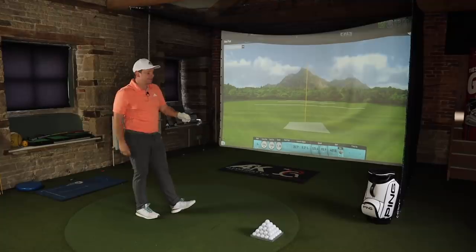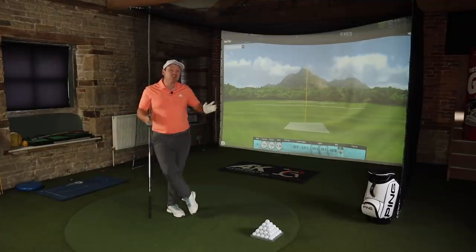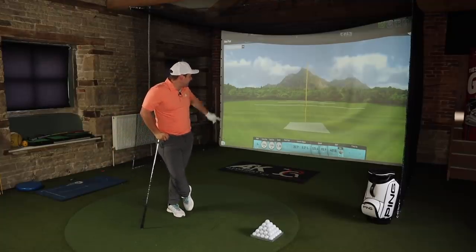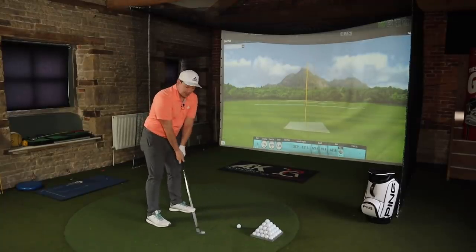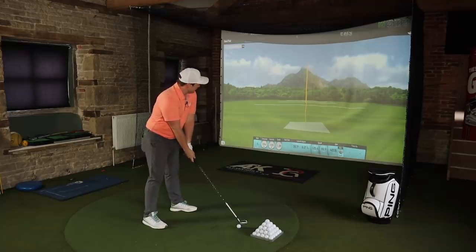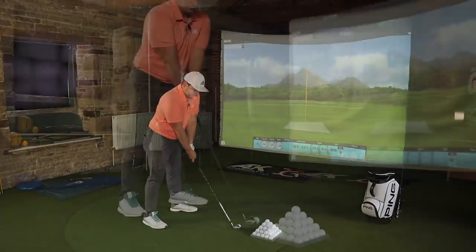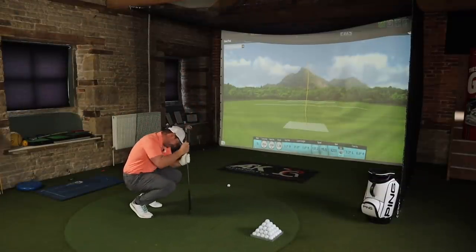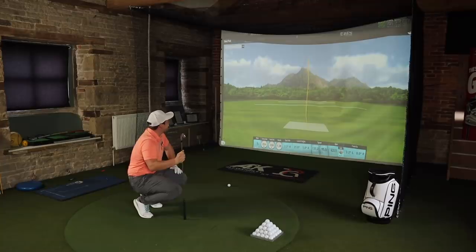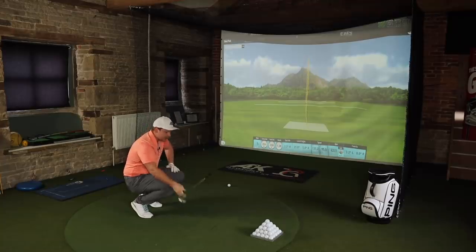That one was a bit bottom-y — 199 yards spinning at 4000. All of a sudden it doesn't look that bad! Guys, please get in the comments and let me know: will you be trying the Callaway Apex Pro irons for 2021? What else would you like to see these go head to head against? Oh yes — it's been so long since I've enjoyed a review like this!